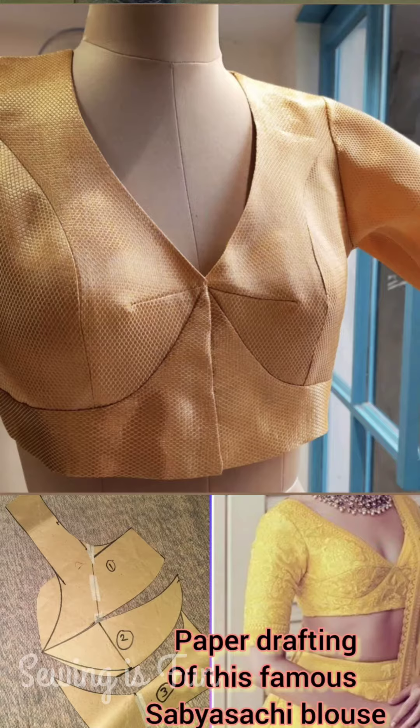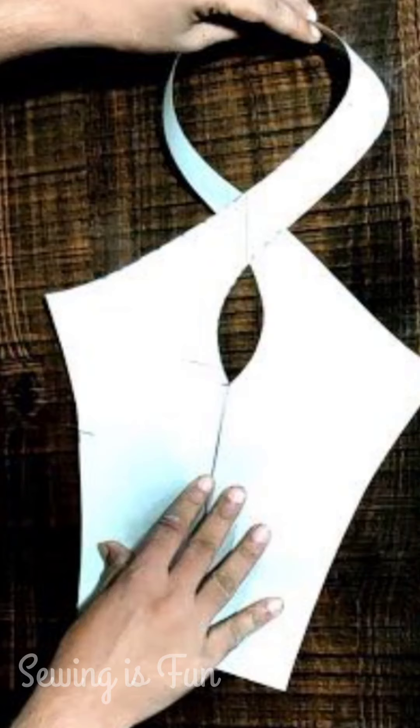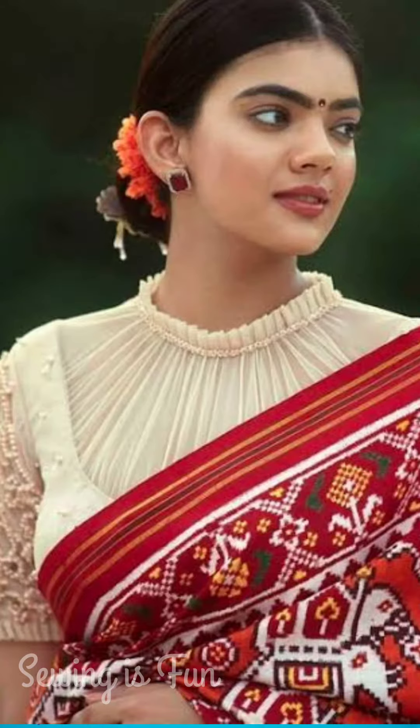The next pattern is this Sabyasachi blouse pattern. These are really in trend nowadays and this is also having a difficult cutting. These type of blouses you can wear with organza or chiffon — any kind of sheer sarees will work well with these blouses. My next pattern is this halter neck blouse pattern. You can use plain fabric to make this blouse and wear it with any kalamkari or patchwork sarees.